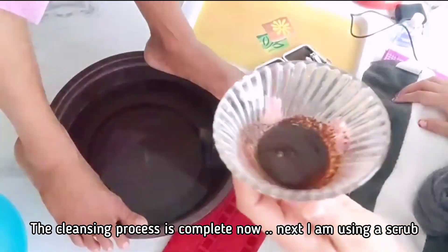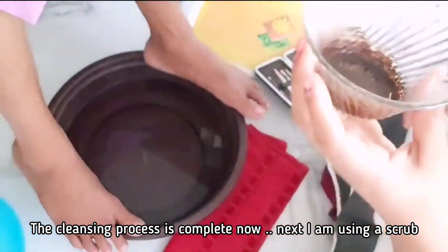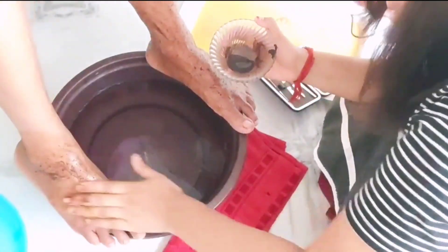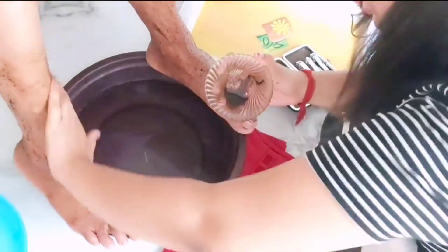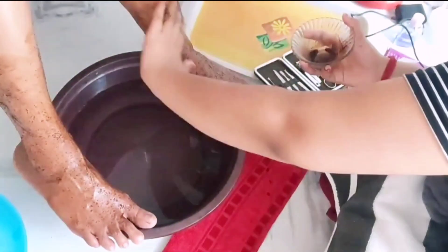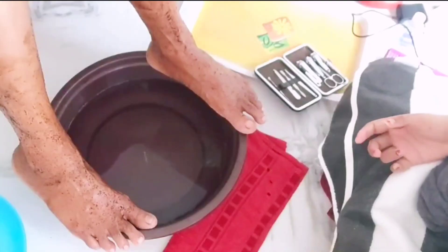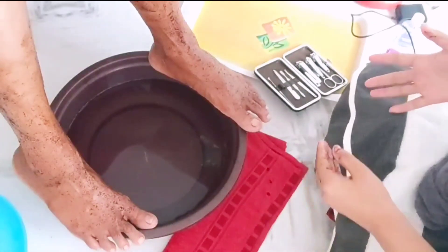Our cleansing process is completed and now we will use the scrub. This step is the most messy step — you will see in some time how messy it is. After using the scrub, we have to wait for 5-7 minutes. Then we will rub it properly and remove it from the skin.